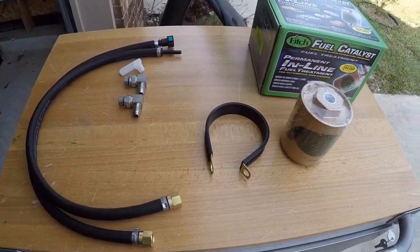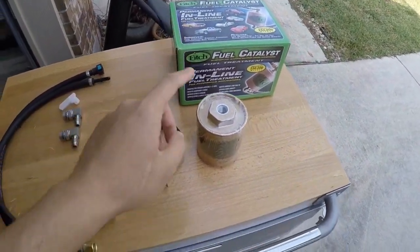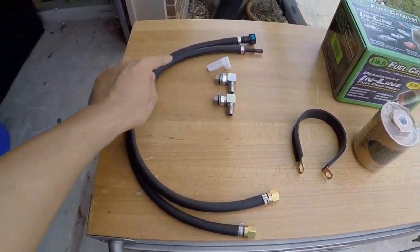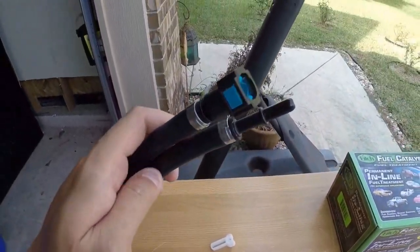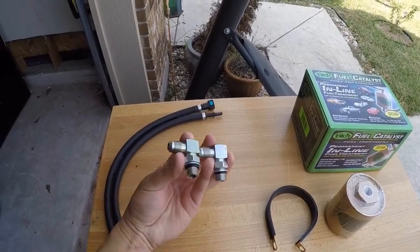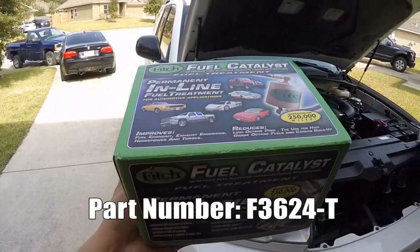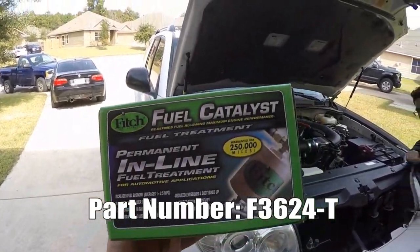Here is everything that comes in the box: we got the fuel catalyst itself, the clamp, a couple hoses with the quick disconnect ends, and angled fittings. Looking on the box, it looks pretty flashy, and in some cases it could look deceiving, and I can understand that.